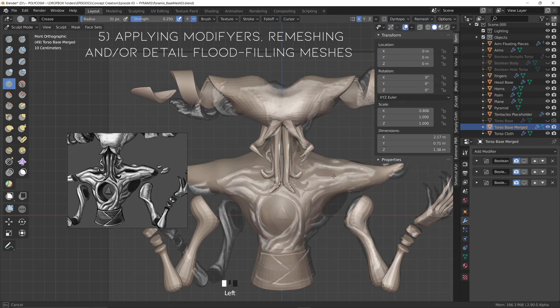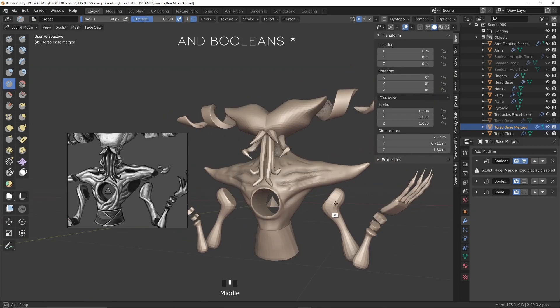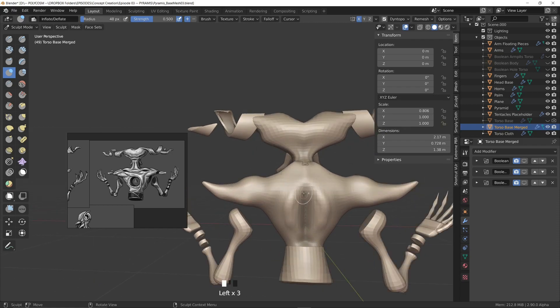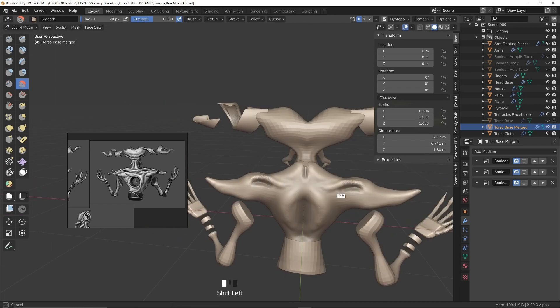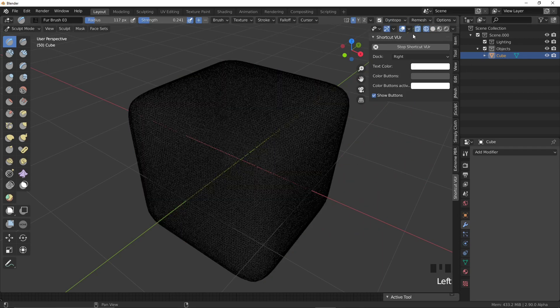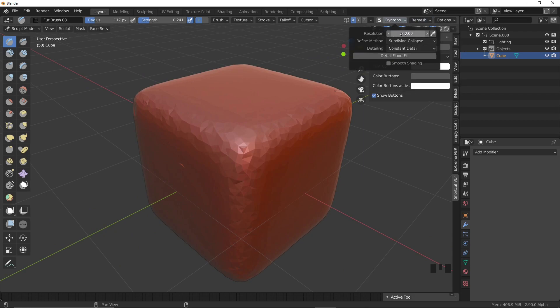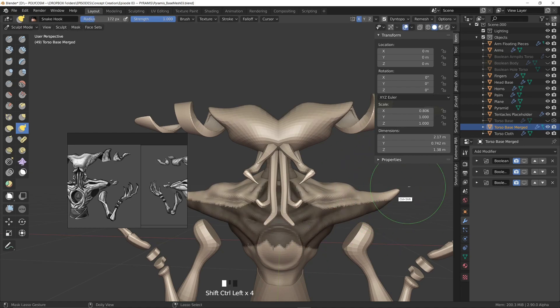Step 5: Applying modifiers, remeshing and/or detail flood filling meshes. Once I feel I have the basic forms down I tend to merge all modifiers except the mirror modifier, and either start sculpting right away with Dynatopo turned on — increasing the resolution as I nail down more overall landmarks — or I remesh the entire mesh for cleaner topology. This is down to personal preference so there's no right or wrong; I advise beginners to try different techniques and see what works best. Pro tip: Detail Flood Fill under Dynatopo adds the same resolution to the entire mesh, but this can be heavy on less powerful computers. Starting with low resolution everywhere and only increasing where needed is usually the best workflow.